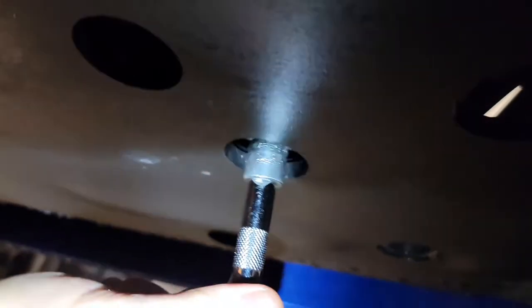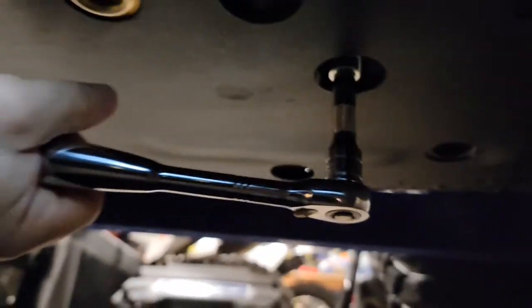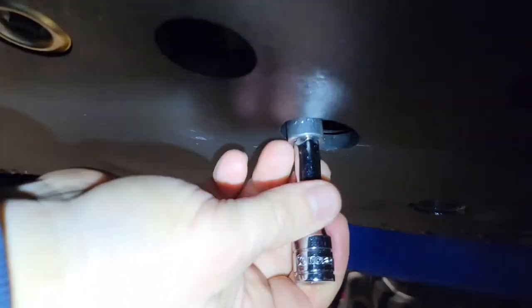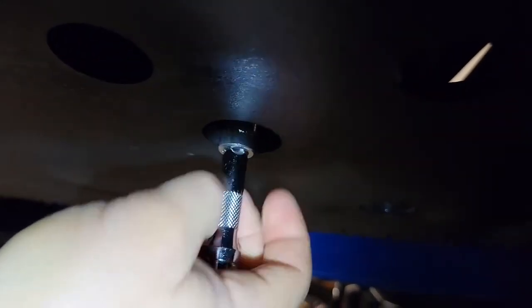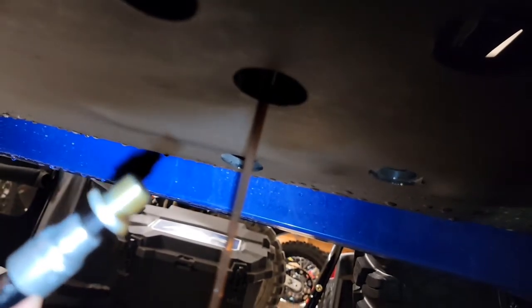I go by feel more often on most of this stuff. I'll stick my finger up there to find the drain plug, get my drain pan ready, then put my ratchet up in there. Once I'm on it, it's just a matter of breaking it loose. Once it's broke loose, I prefer to remove the ratchet and spin it out by hand, applying pressure upward until it's ready to come out. Notice the crush washer did not come off with it, so we'll need to get that off before reinstalling.